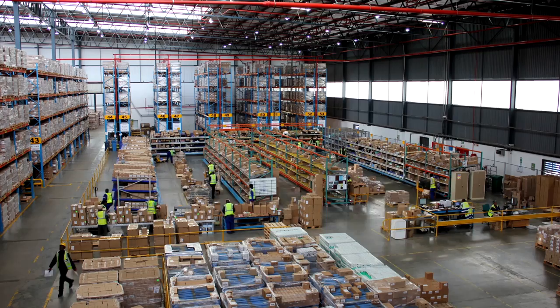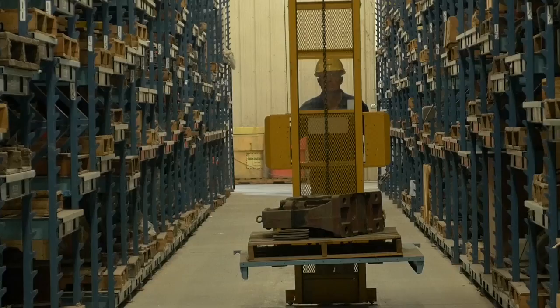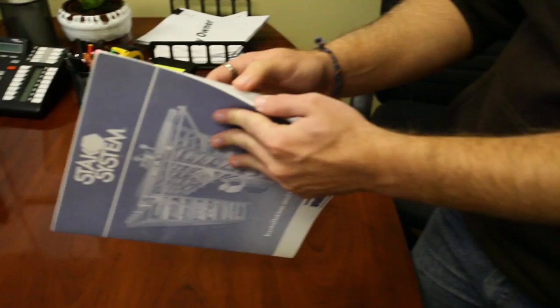The Stack System solution from Vidmar is a fully customized storage solution that helps curb labor and facility costs by effectively managing inventory and maximizing space, while ease of operation and safety is a trademark of the Stack System solution. There are important procedures that must be followed carefully to ensure safety for the operator, inventory, and co-workers.